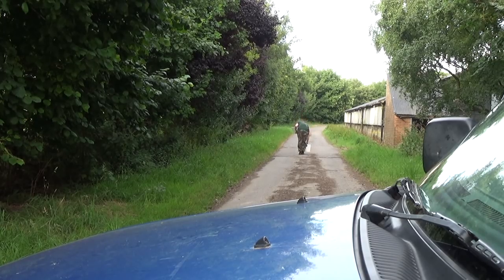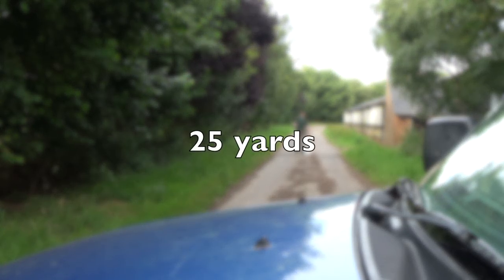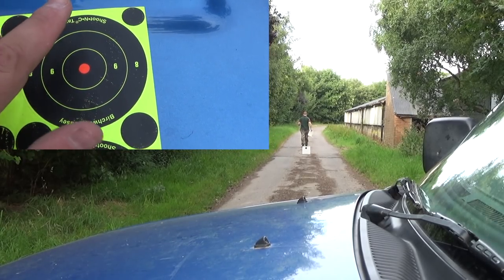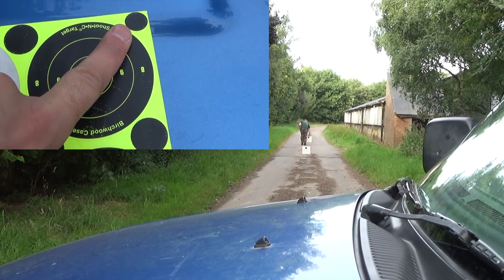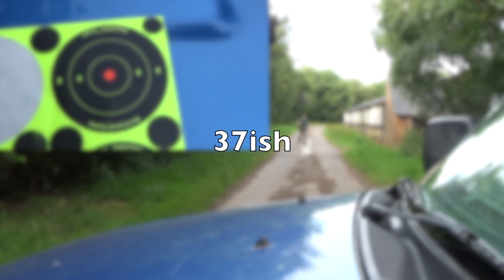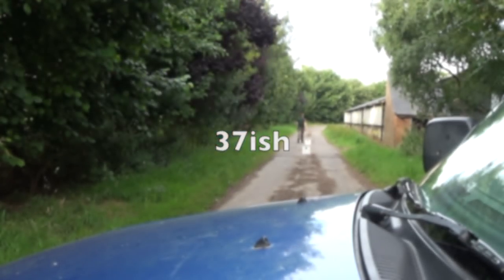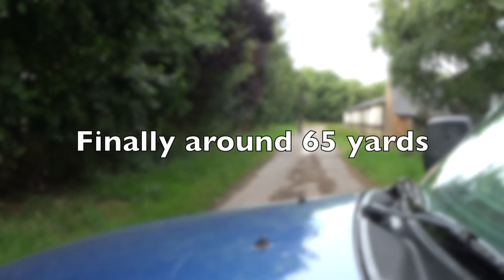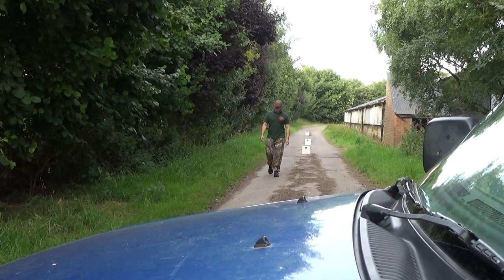Having already been to the area I'll be shooting before and already paced it out, I set the targets out at roughly the distances that I've seen most of the rabbits so far, so I know that I'm hitting them ethically. I use these Birchwood Casey targets which are roughly the same size as a rabbit's head, so I know that if I'm hitting those I'm doing the quarry the best service by making sure it's a humane swift dispatch.